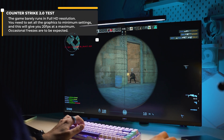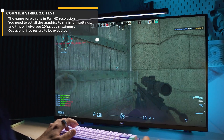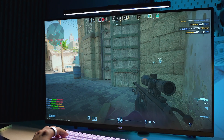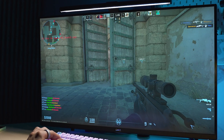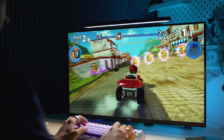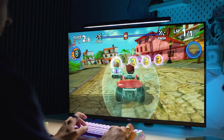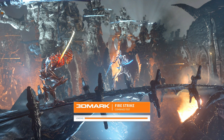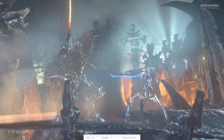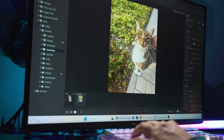Unlike most mini PCs with N100 that I've tested, this one can actually run Counter Strike 2 at full HD resolution with the lowest possible graphics settings, though with some hiccups and an average frame rate below 20 — not good enough for most gamers. More basic games like Beach Buggy Racing run like a charm, but avoid anything with demanding graphics. As for video editing, it's a no-go from my standpoint; maybe some basic quick edits with CapCut would work fine.